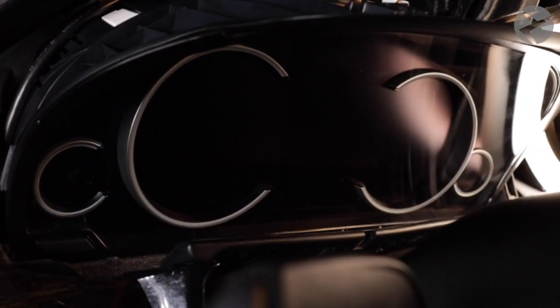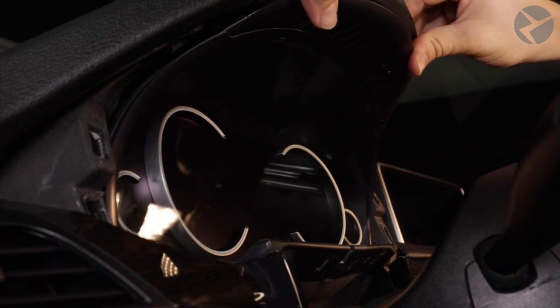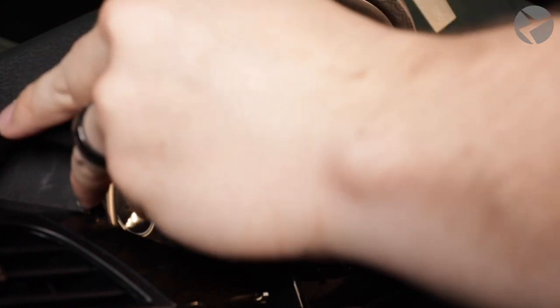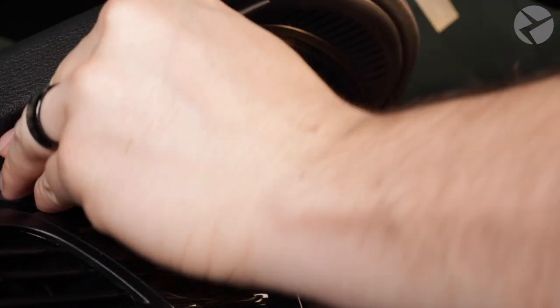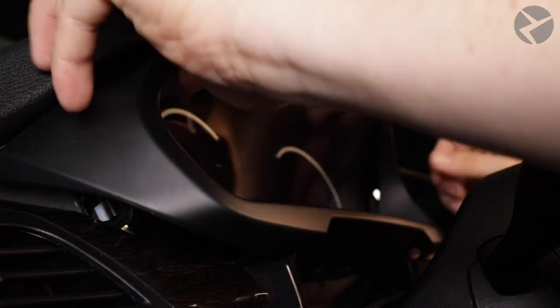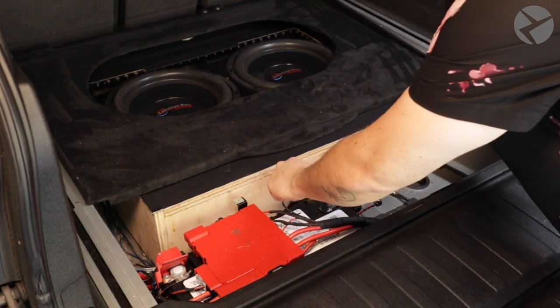Now the easy part — just raise it up, allowing the metal clips to snap into place. Then grab your trim, paying attention to the mounting holes, apply some pressure carefully, and you'll hear the trim snap back into place, gradually making your way around the edges of the trim and seeing that it's sitting flush. Let's go ahead and reconnect that battery so we can give this cluster a try.